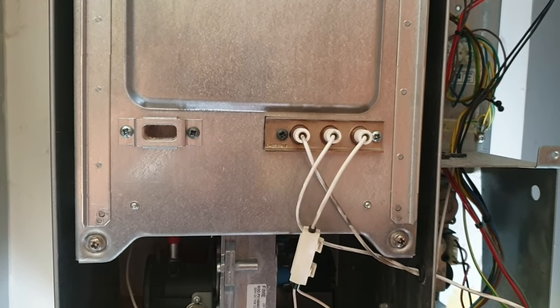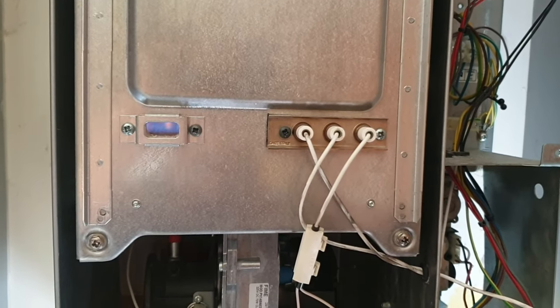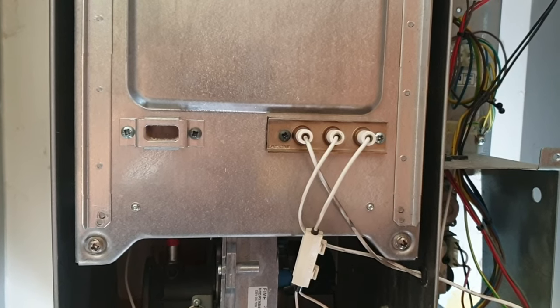Hello, straight to it. We're going to see this boiler ignite and go out, and now we're going to figure out why.